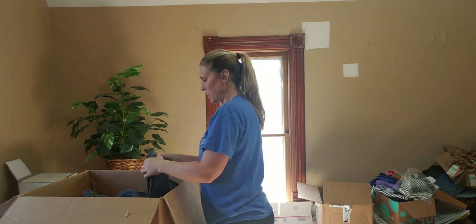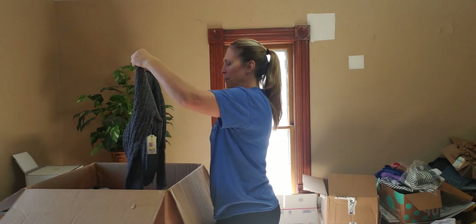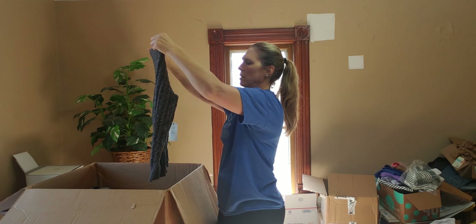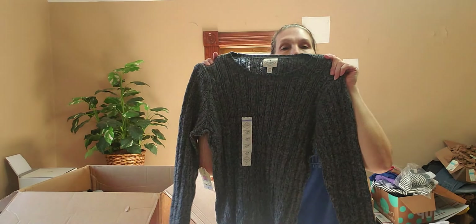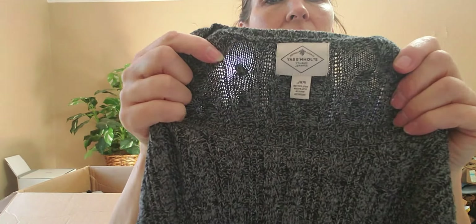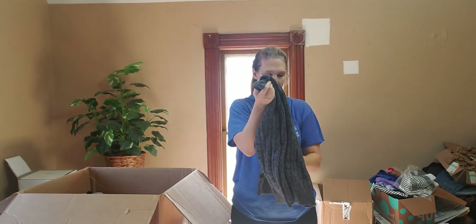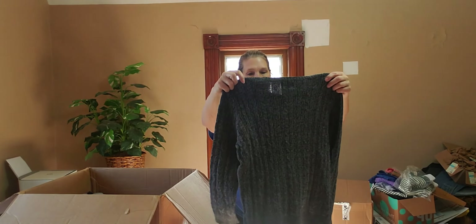We still have so much in here. St. John's Bay, petite extra large — long sleeves. This is a ribbed dark gray heather gray ribbed top. The retail is $32.